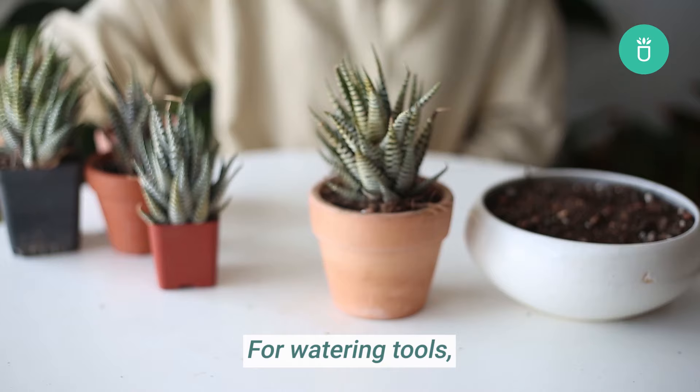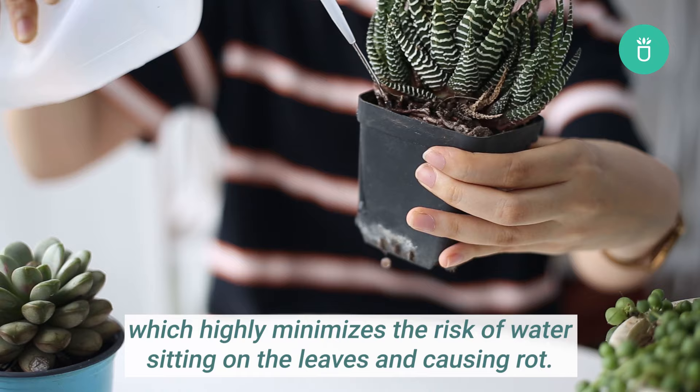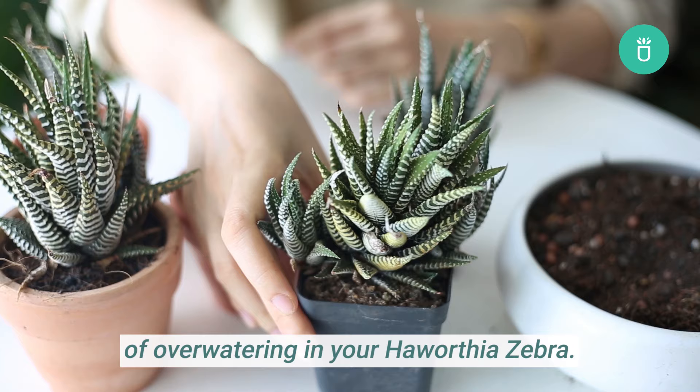We recommend containers with drainage holes, especially for beginners. For watering tools, use a squeeze bottle instead of a spray one. It's designed to make it easier to control where the water goes, which highly minimizes the risk of water sitting on the leaves and causing rot.